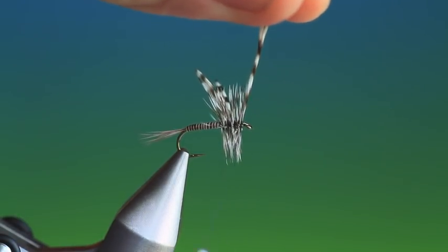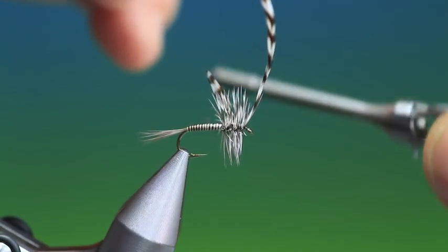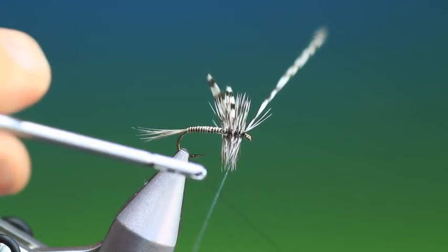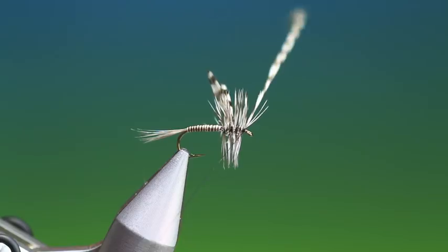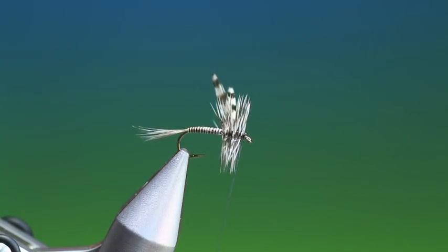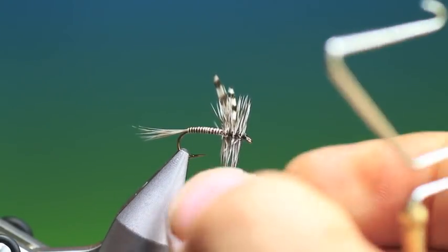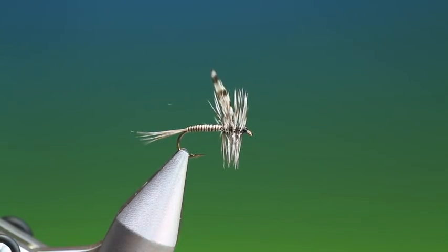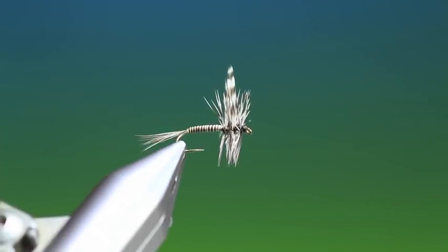I like to spin my thread clockwise to twist it together, then make two turns behind the hackle, and come in front with my whip finish. Make a quick whip finish in front, tighten that up, then remove the hackle and finish off with a whip finish to get rid of the tying thread. And that's the finished mosquito.